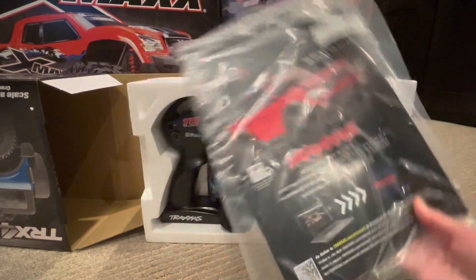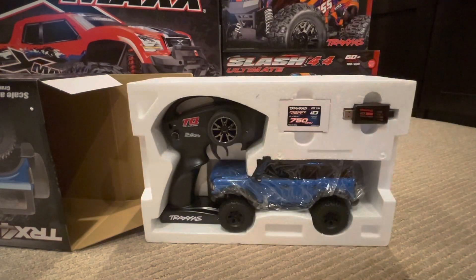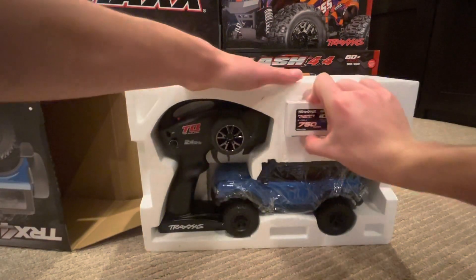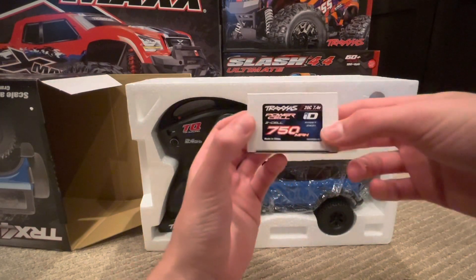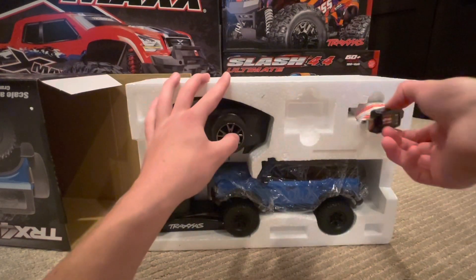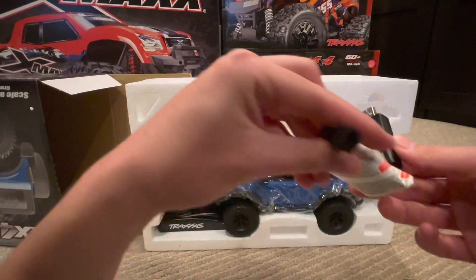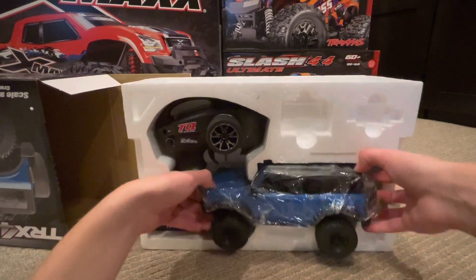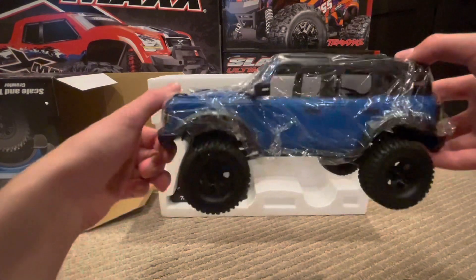First things first, we have the instruction manual and some tools. We'll open that in just a second. Here is the 750 milliamp two-cell LiPo pack in this little box, and here is the USB charger for that LiPo — it plugs right into the USB and the other end plugs into the battery.